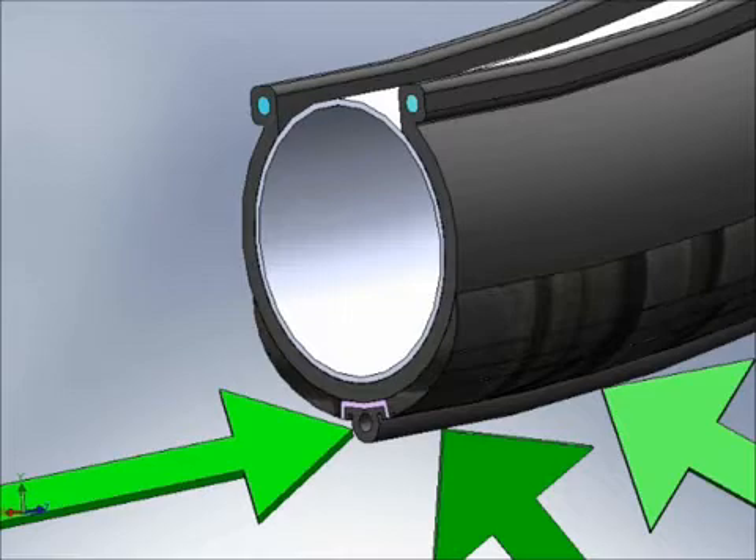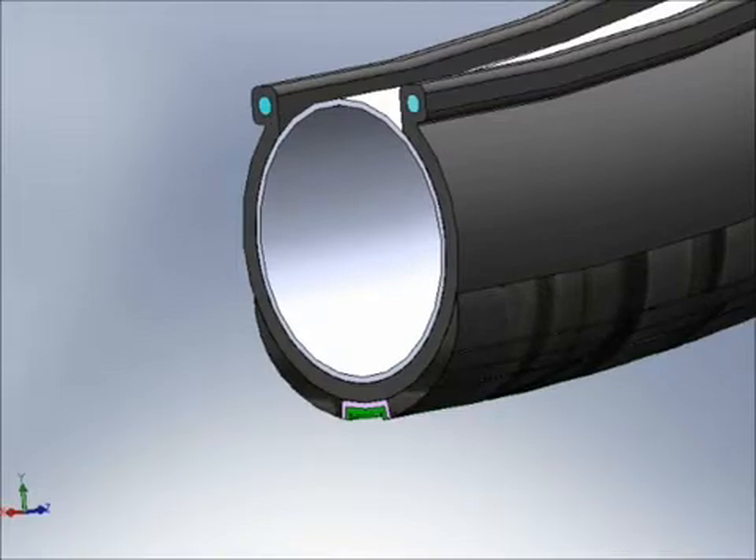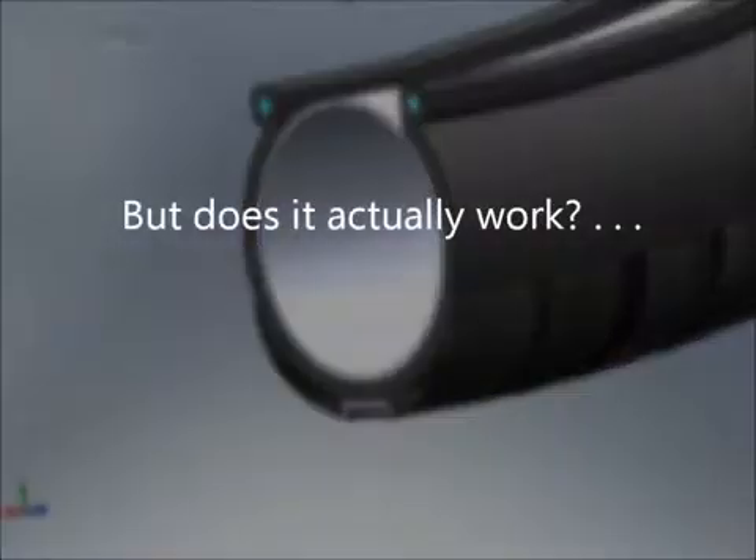As the wheel rolls, the lumen collapses under the weight of the tire, pushing air through the lumen and into the tire, much like squeezing toothpaste out of a tube. When the tire reaches the desired pressure, the pump stops.